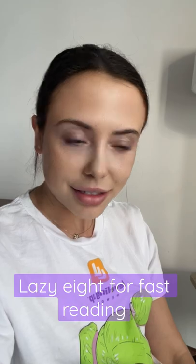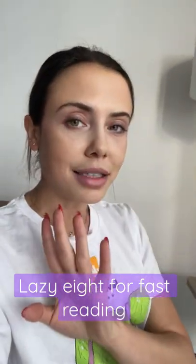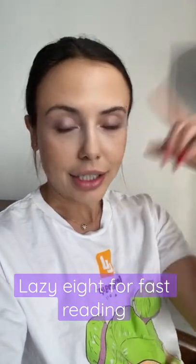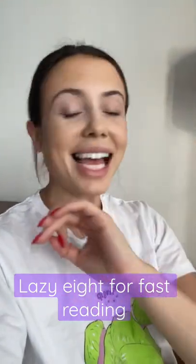Hola! Today I learned the lazy 8 exercise. Its goal is to enhance communication between the left analytical and right creative parts of the brain, which enhances your reading speed and comprehension a lot.